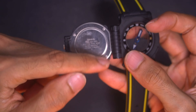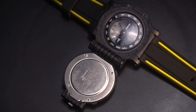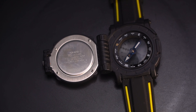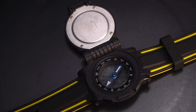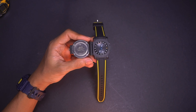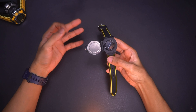This is the actual watch. You have the back plate in stainless steel with the Casio Sign 796 movement, MW-43, stainless steel, water resistant to 5 bar as stated on the dial, and assembled in Malaysia. I'm not sure exactly when this watch was made, but since it was assembled in Malaysia I'm assuming it was produced somewhere before 1995 or 1994, making it roughly three decades old.